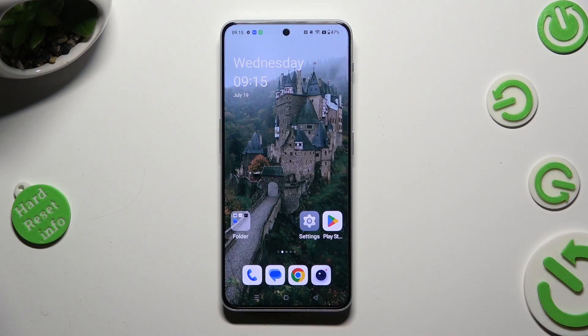Hi, in front of me is the OnePlus Nord N30, and today I would like to show you how you can switch on or off easy mode.